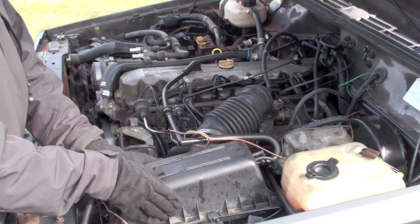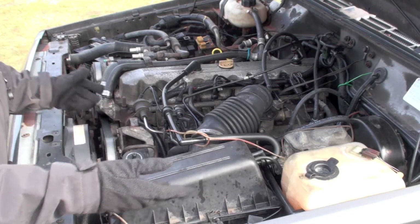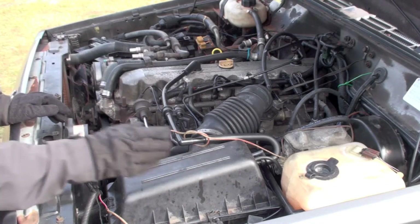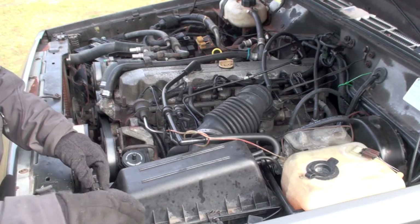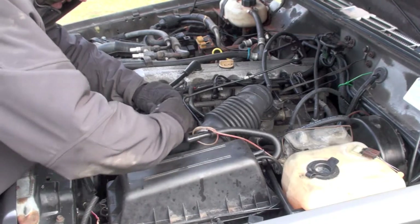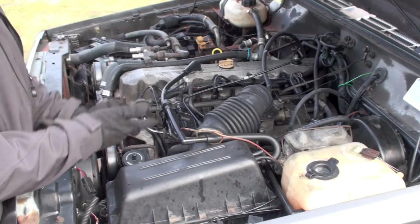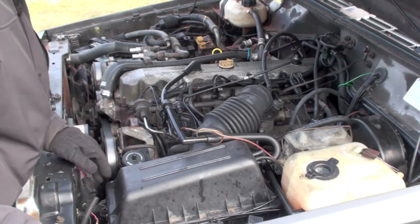First step: take the air box out. Once you take this out, there's plenty of room to work and get inside and underneath for everything over here. So the air box should definitely come first. I'm also going to remove the cooling fan connector. It's also a good idea to label where everything is, because once you disconnect all this stuff, I'm not going to remember where it all goes.